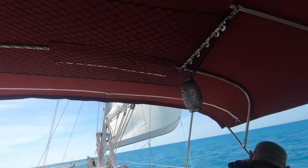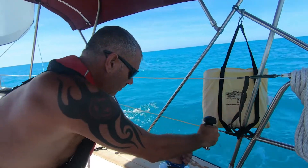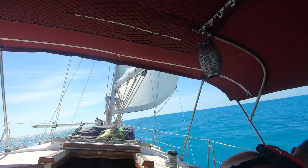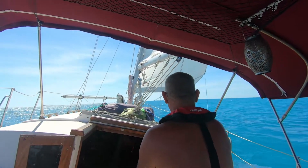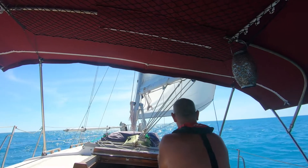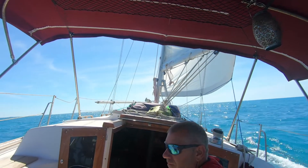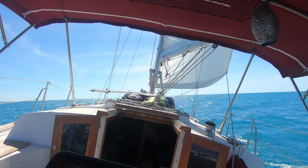We need to ease the main, so we level out a little bit. Ease the main a little bit more. We're doing 5.5 knots and we're in neutral, so I think we're good to turn off the engine. We'll just play with the sails. That's it, my friends.